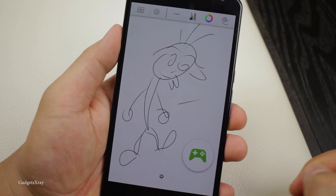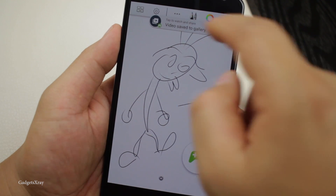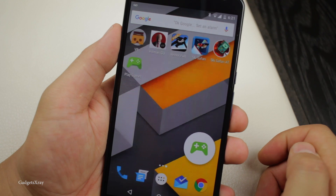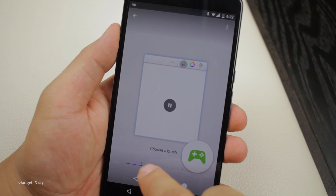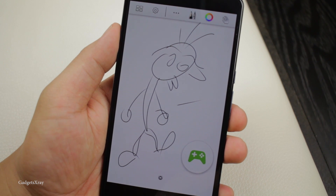You just press the navigation button and stop the recording. Then you can publish the video and choose either YouTube or gallery. Once you are in the gallery, you can watch your video or share it. Hope you liked this video — if you want to see more, please subscribe and see you in the next one.